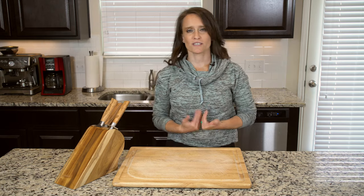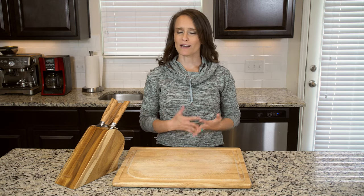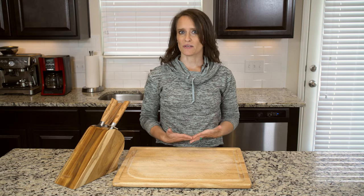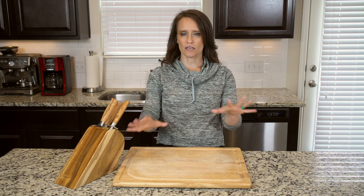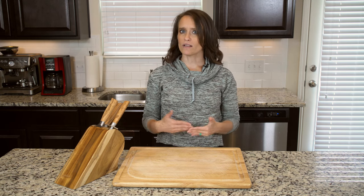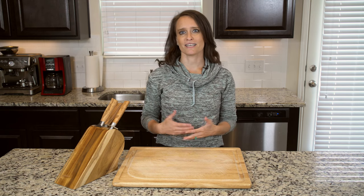Hey y'all. The first dishes I remember cooking with my mom were soups. They didn't typically require a recipe and I could throw into the pot pretty much whatever I wanted. Soups are also a great way to deal with leftovers, especially if you've got a small amount of a lot of different things. Individually, you might not have enough to make much of a meal, but put all of them together in a big pot of flavorful broth and you have a hearty and filling dish.